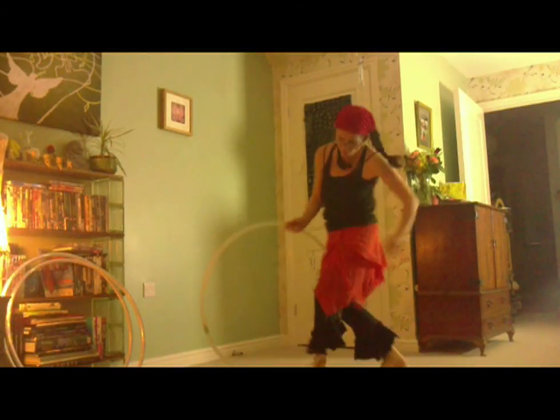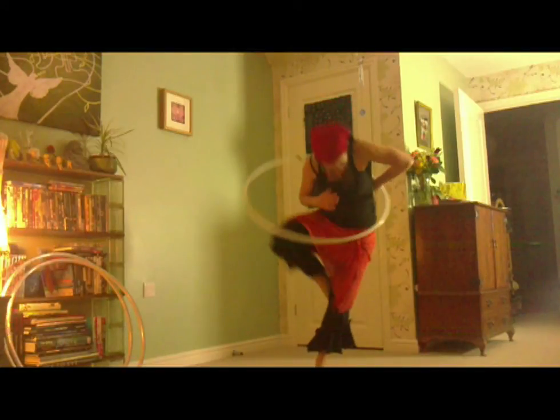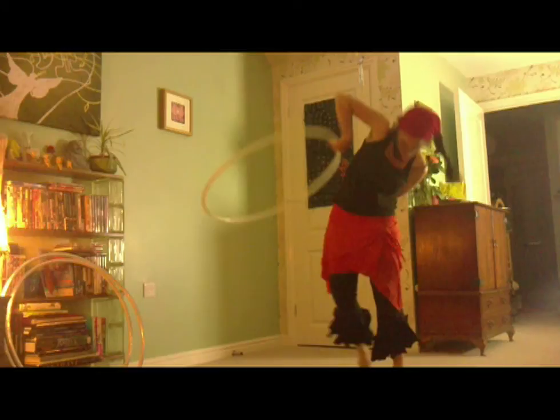Overhead, between thighs, push with right hand. Step in with right leg, catch with left hand, pass to right hand. Ta-da!